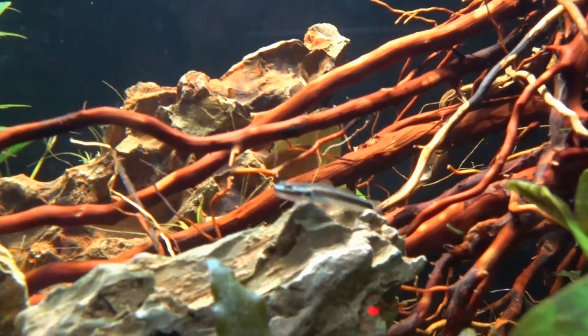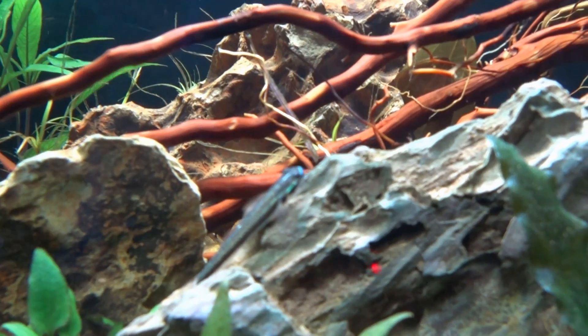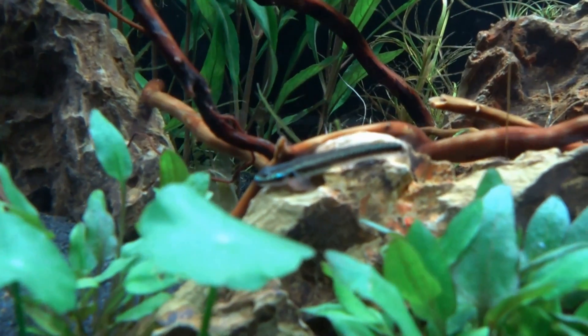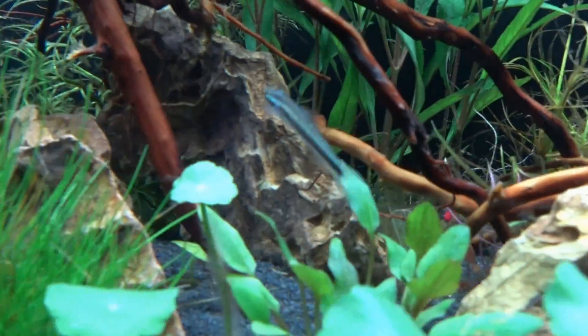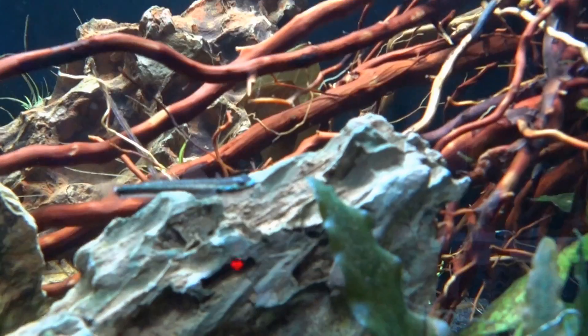Stiphodons generally feed off biofilm and algae that builds up on leaves and on rocks, and they are naturally a grazing organism. So for the purpose of being a small cleaner in a nano aquarium, these are an ideal addition. They're also incredibly attractive.